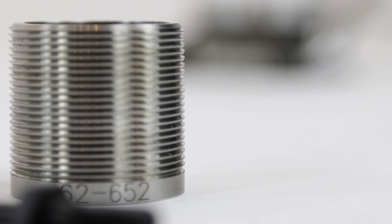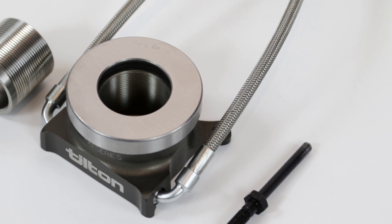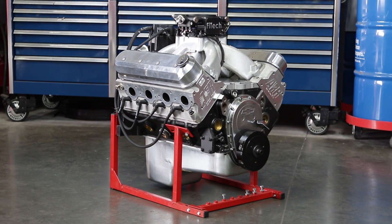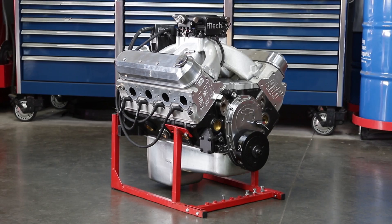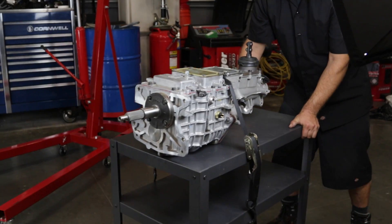The hydraulic release bearing is self-adjusting once installed, giving consistent pedal feel throughout the clutch's lifetime as it wears. For proper operation, the 6000 Series requires both initial setup of free play and bearing assembly height and adjustment of the clutch pedal stop.